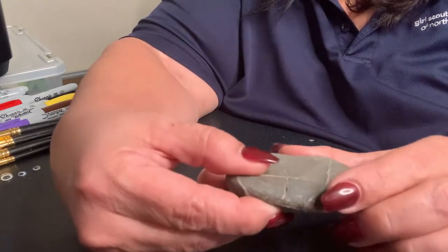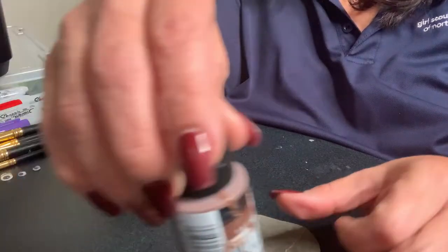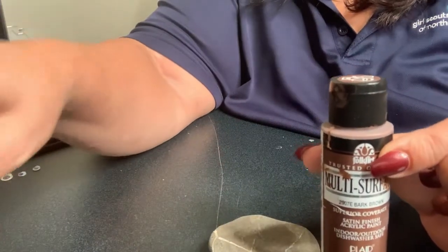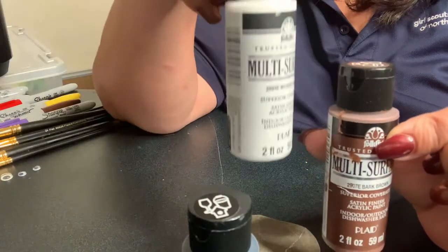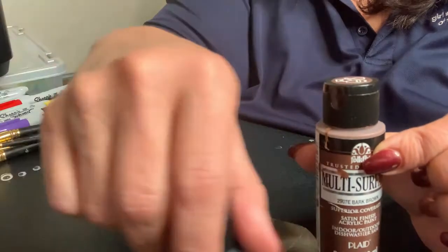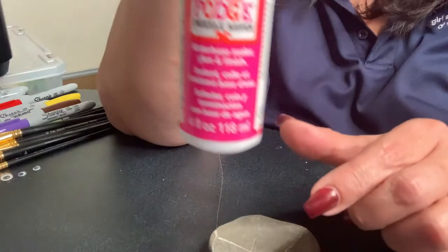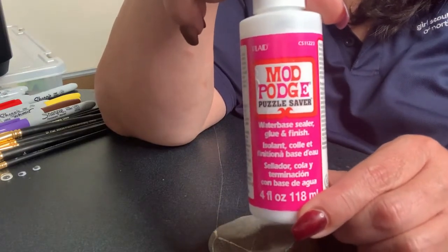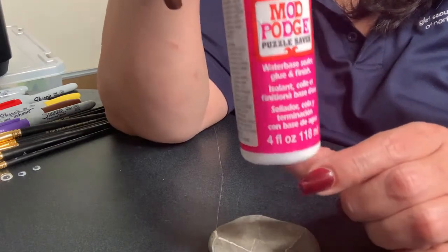You're going to need a rock for this project, and then you can use paint — I have some brown paint, black paint, and white paint. You can get these at the dollar store or Walmart. If you decide that you don't want your colors to fade, there is something called Mod Podge that you use to seal it at the very end, after everything is dried.